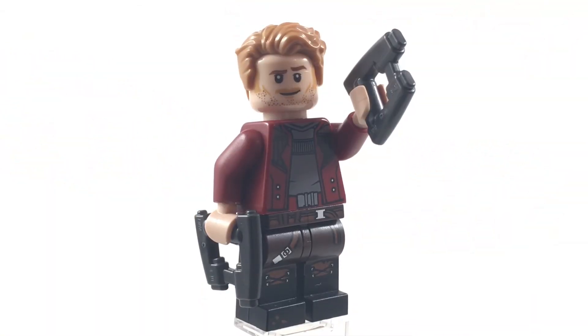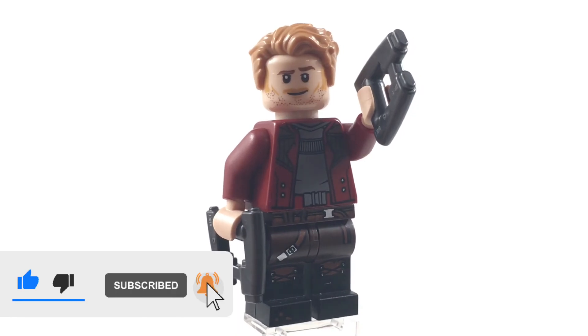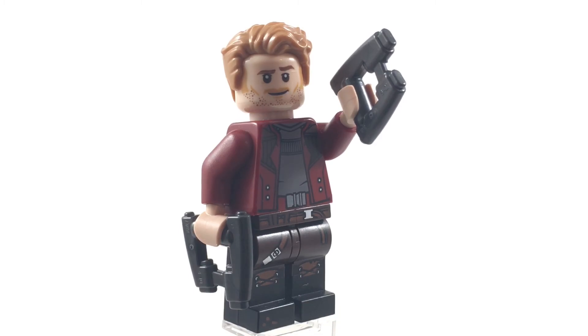So there you guys have it — that was Minifig Monday episode number 22. Please be sure to recommend down in the comments what type of minifigure you'd like to see next for Minifig Monday. Thank you all so much for watching. Please be sure to like, comment, and subscribe, and as always I'll see you in the next one. Bye and have a great day.